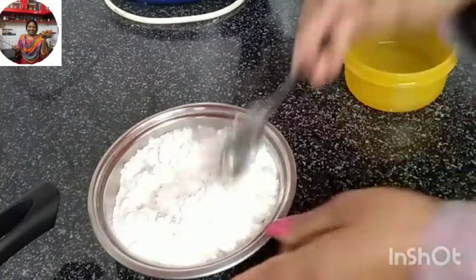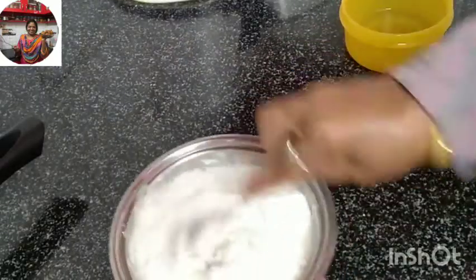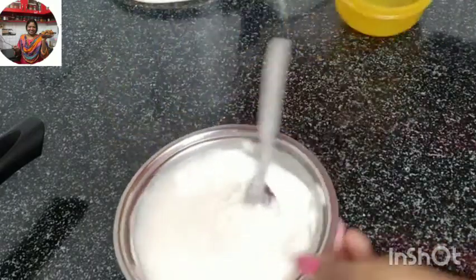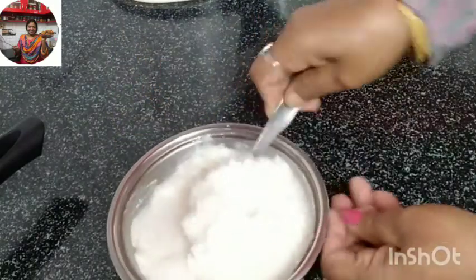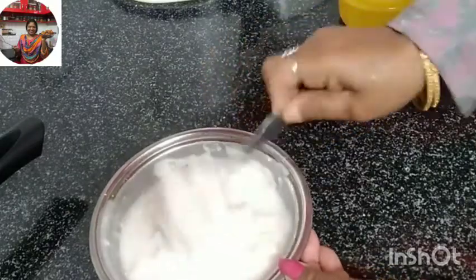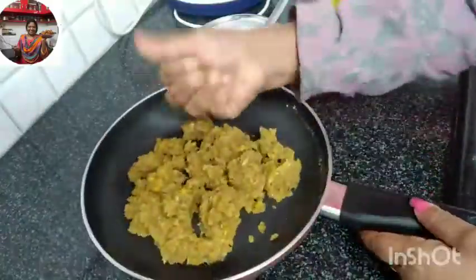Then we can add this without a lump. Give it with salt and water. Take this dip with the water. This is a dip with a pair. Put it to the dip pan and put the pressure on the oil.